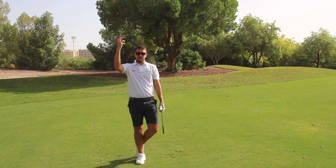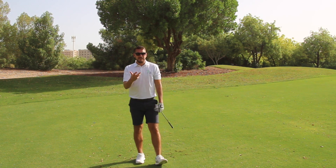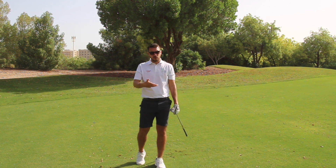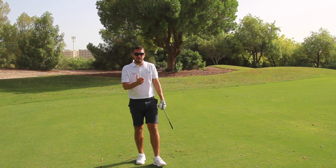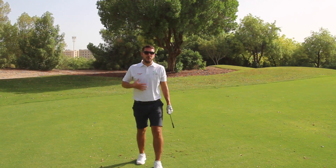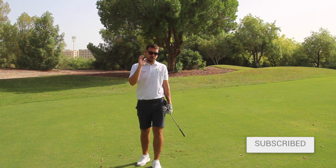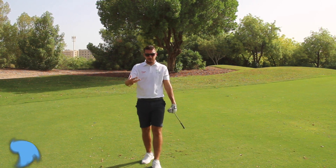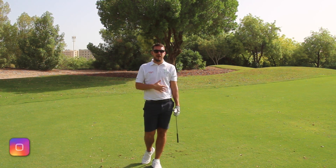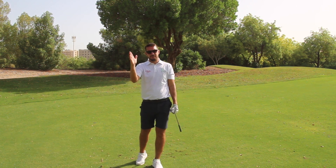Once the ball comes in from a higher trajectory, it's going to land and stop a lot faster. Give this a try — it's a very tricky golf shot to play, but massively important to help lower your scores and avoid trying to be too safe and leading into double bogeys. Thanks very much for watching. Please do subscribe to the channel if you haven't already. Also follow me on the social media platforms — Facebook, Instagram, and Twitter. We've got a beautiful Dubai morning. See you again very soon.